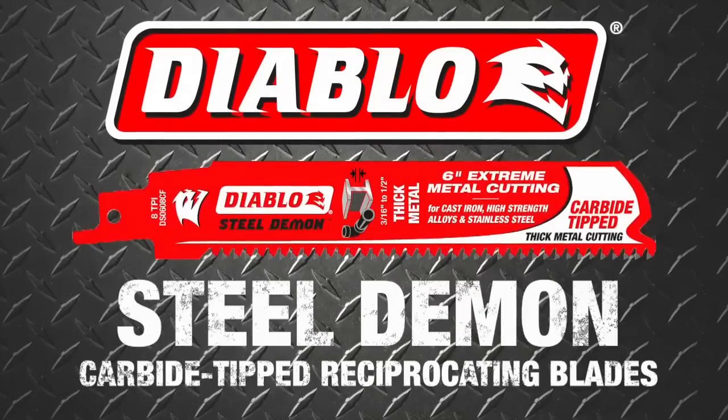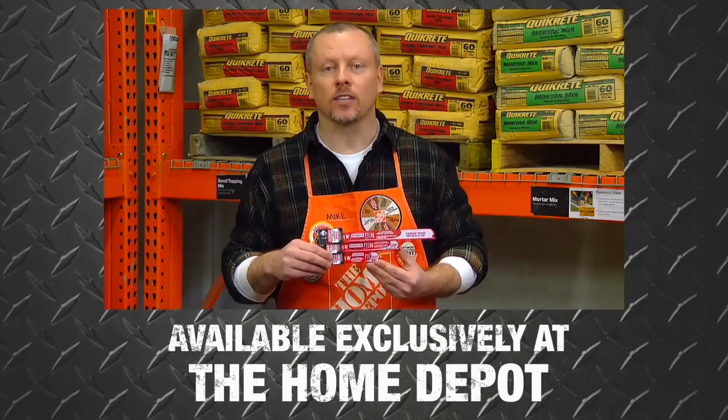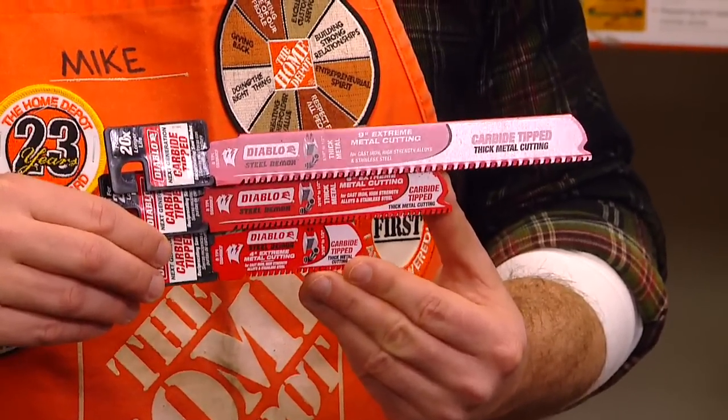Introducing Diablo's new Steel Demon Carbide-Tipped Reciprocating Blades. Get up to 20 times longer cutting life. Available exclusively at Home Depot, these are the industry's first of their kind carbide-tipped reciprocating blades for metal cutting.